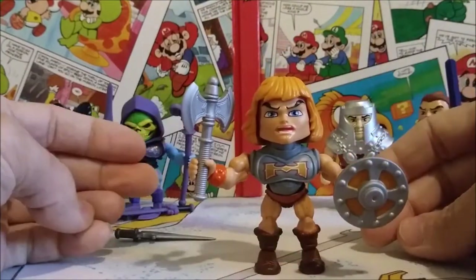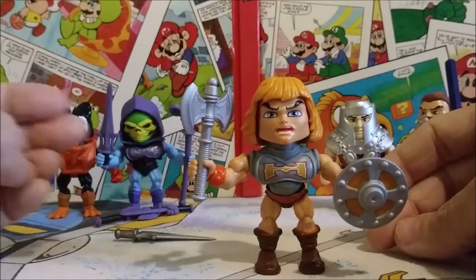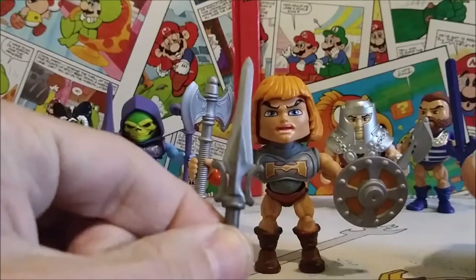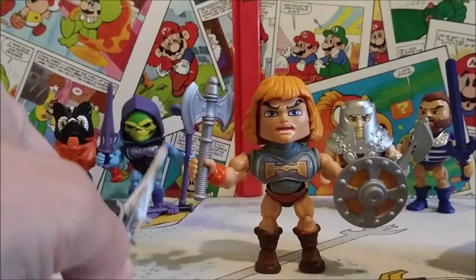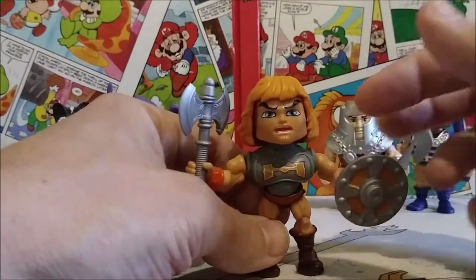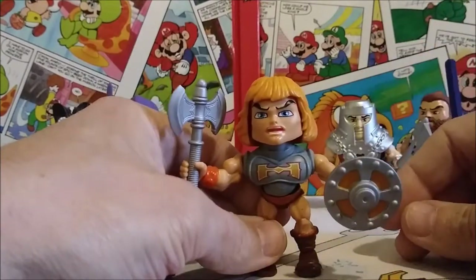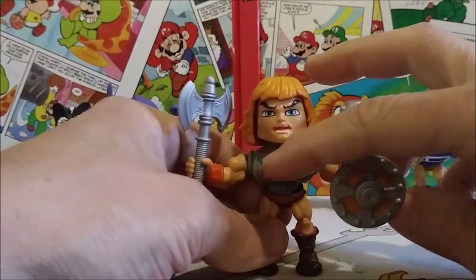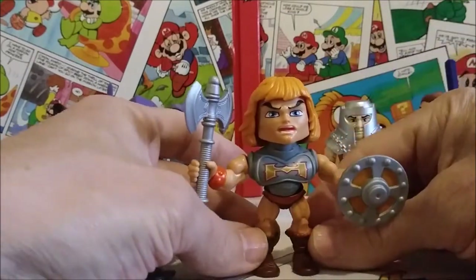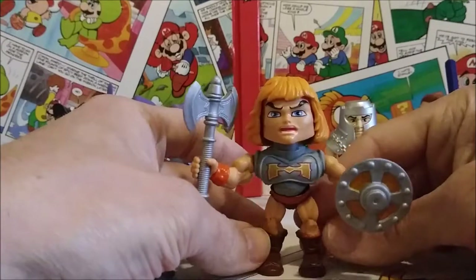Here are all the weapons and accessories He-Man comes with: of course the Power Sword, his iconic battle axe and shield, and the Battle Armor which looks really great with the 'H' on the front. The faces do look a little different — they take some getting used to — but I still think they look good.